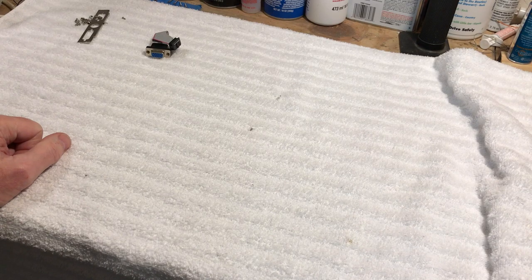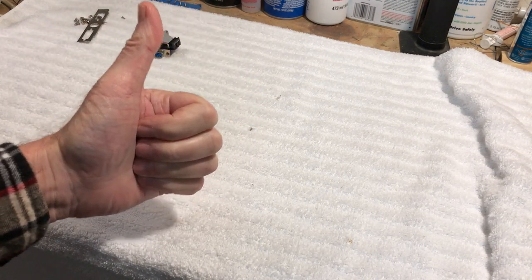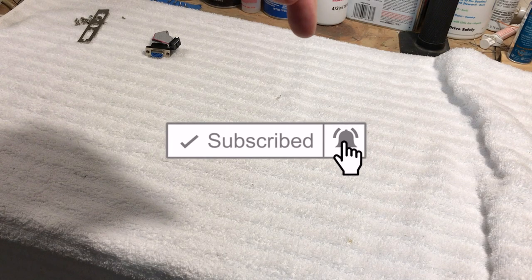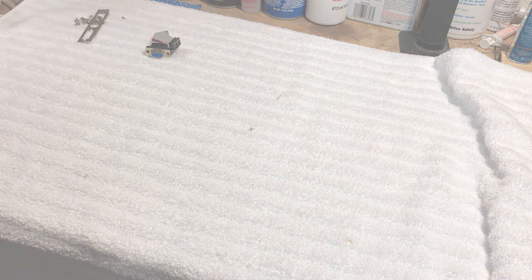So that's going to be it for working on the cube today. I'm glad we got that bracket modified to hold that card in very securely. You guys have a great weekend — give me a thumbs up, please subscribe, click the bell, and I'll see you in the next video. Bye!